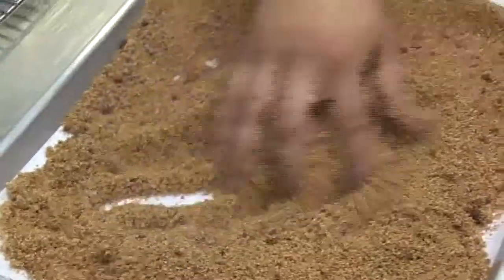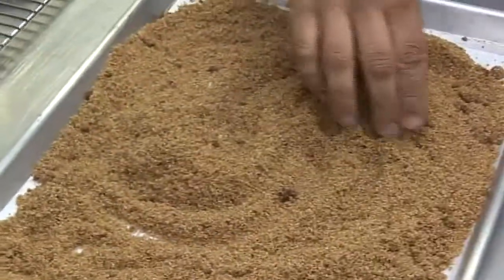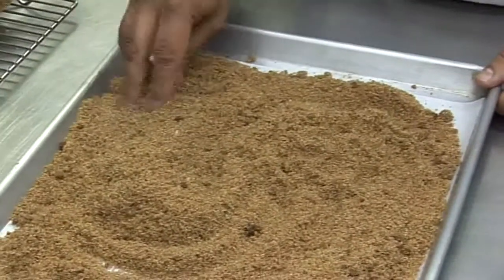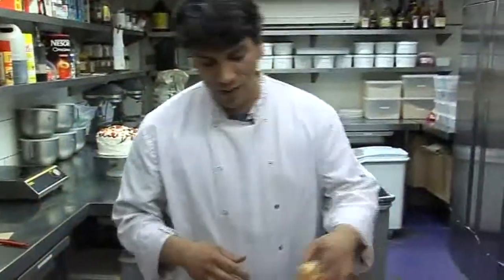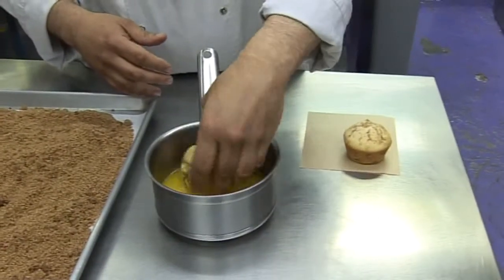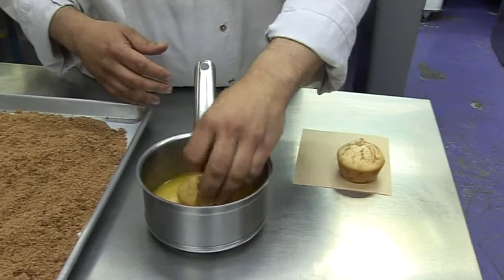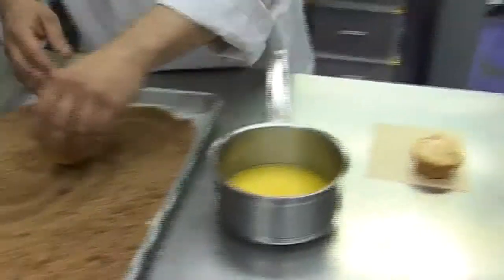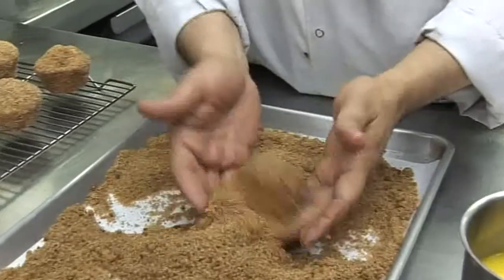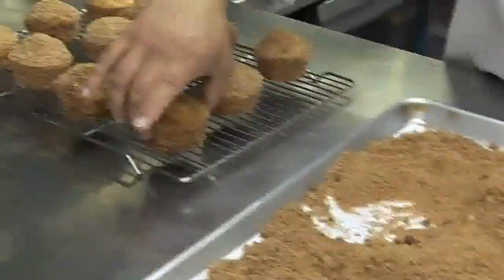We've made some cinnamon sugar — the recipe for this is also in the book. We like to add a little bit of cocoa into our sugar to give it a nice depth of color and a little depth of flavor. Take your hot puff straight out of the oven and roll it in the butter, coating it all over, because this is what's going to adhere the sugar to the puff. Then gently roll your puff in the sugar, and you have a finished puff.